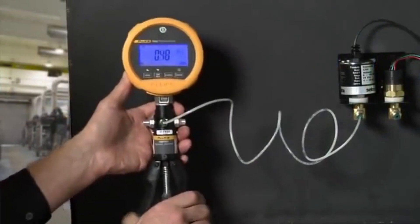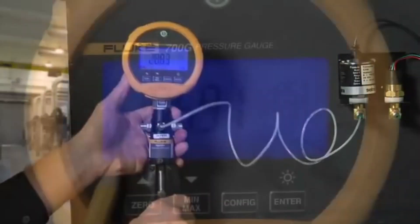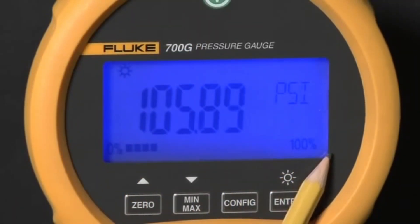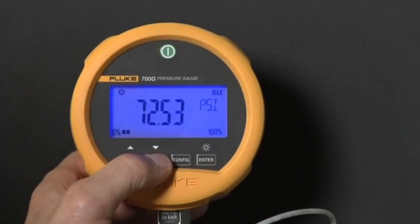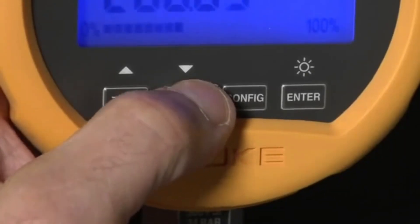The gauge has both a digital measurement and an analog measurement bar graph indicating pressure measured at a percentage of full scale. The gauge constantly records minimum and maximum measurements. To recall the measurements, press the min-max button to toggle from minimum to maximum.